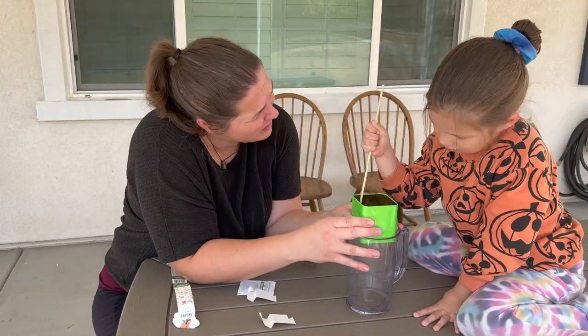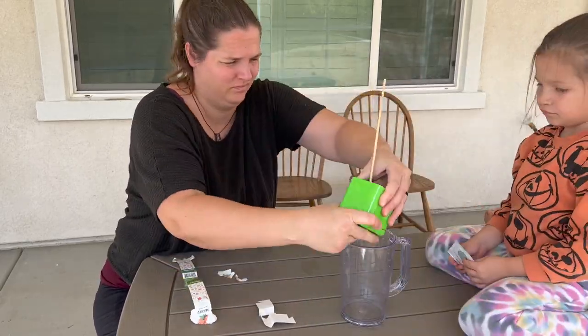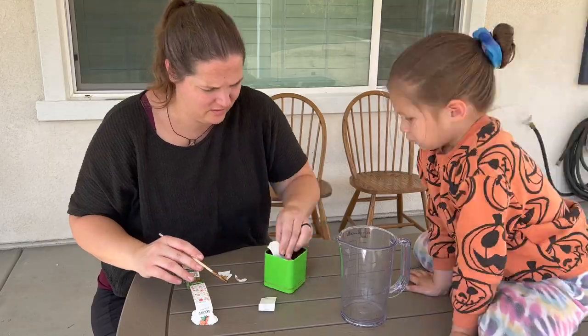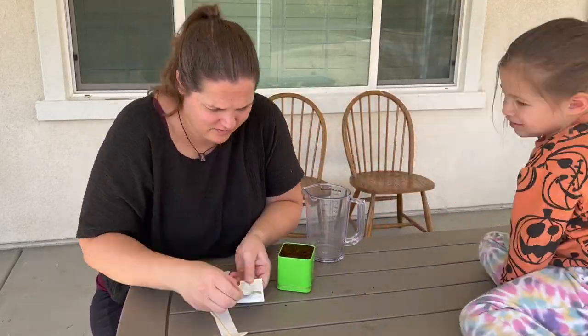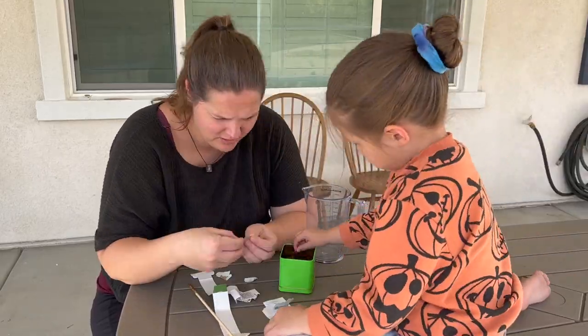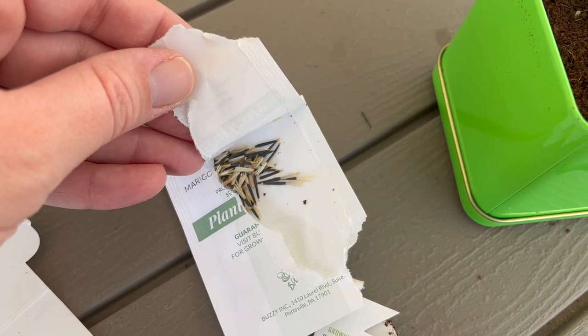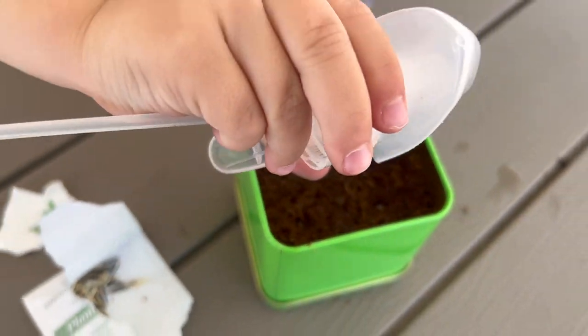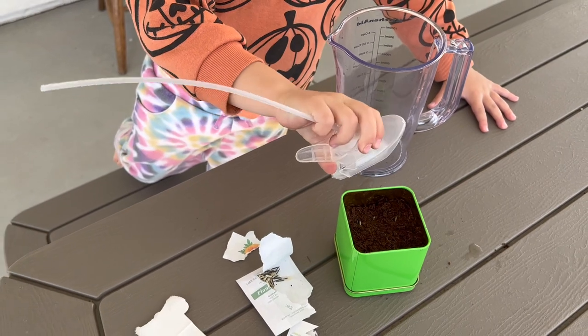We're planting in this little container she got a couple months ago — I know we're a little late. The seeds are actually very interesting looking; I've never seen marigold seeds before and they just weren't what I expected them to be. We'll see if they work. We actually need to have water in the water bottle sprayer to water these plants, but Harry thought that what she was doing was going to work.